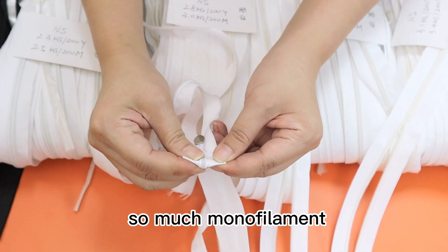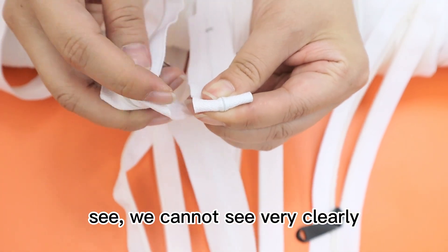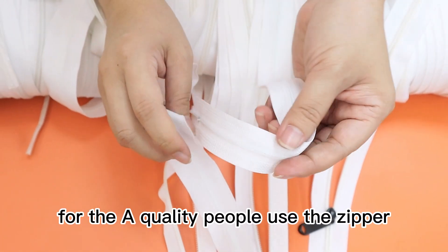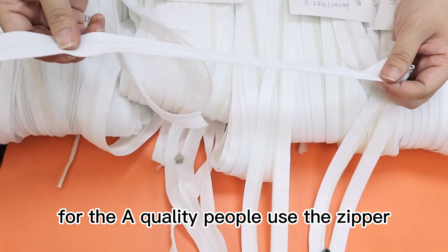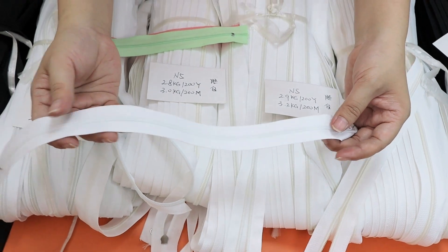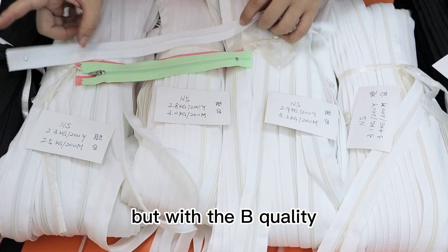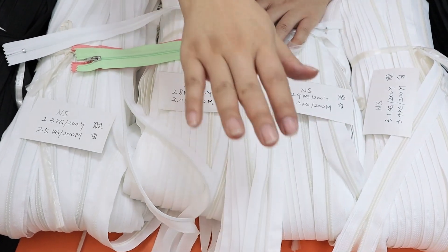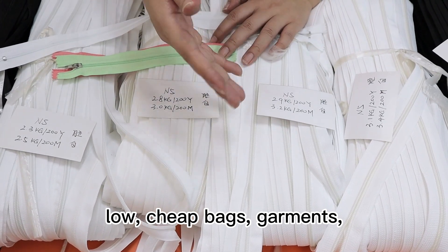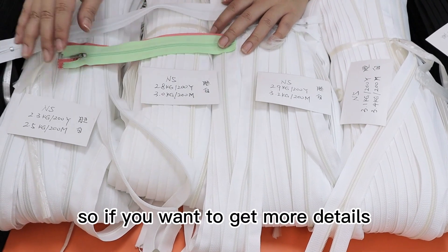We cannot see the individual monofilaments very clearly on the A quality — let me show you. For the A quality, people use this zipper for expensive garments, trousers, and high-quality bags. With the B quality, people use it for the low-market, cheap-market bags, garments, clothing, or other functions.